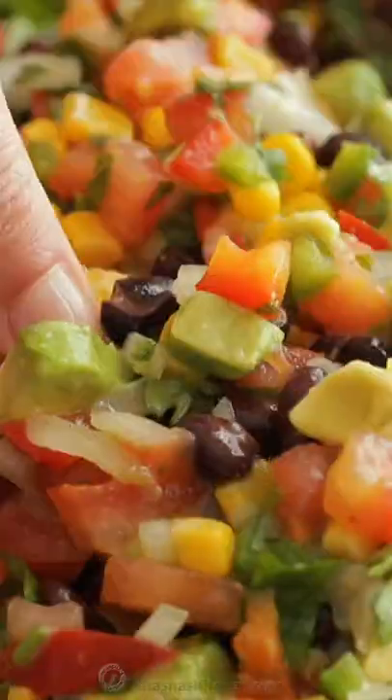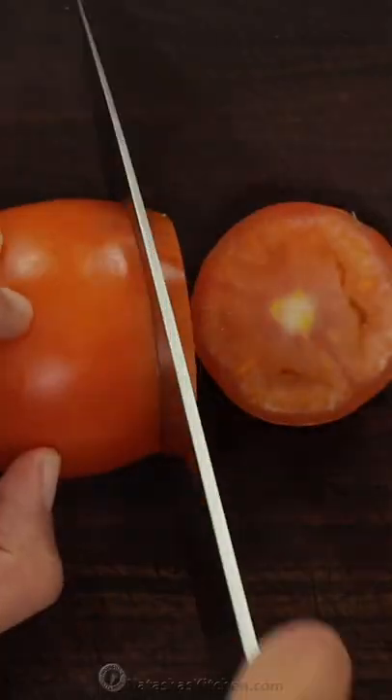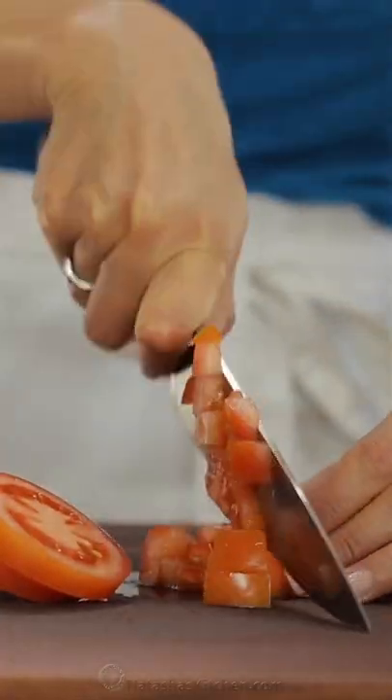Today we're making cowboy caviar. This is so easy and our favorite summer salsa. There's no cooking required and everything just comes together in a bowl.